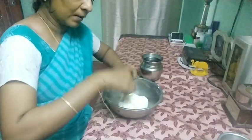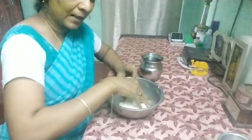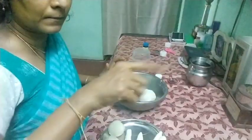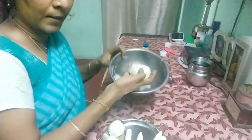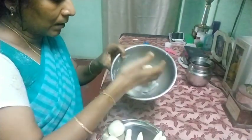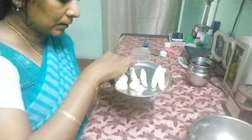Bring the dough to this consistency. Cover it with a damp cloth and keep it aside for 10 to 15 minutes. Now the dough is ready — it will be so soft after 10 to 15 minutes. With this I have made 3 balls.